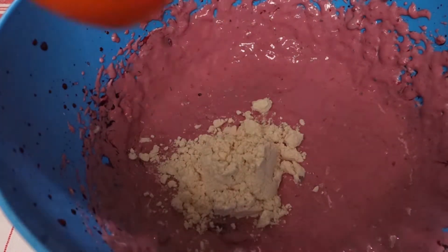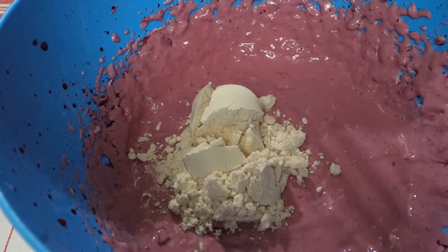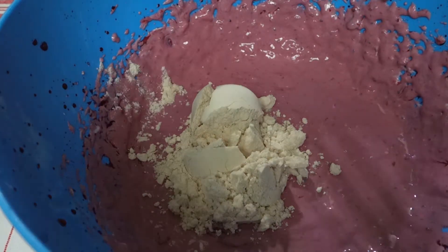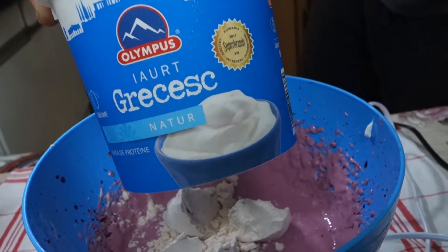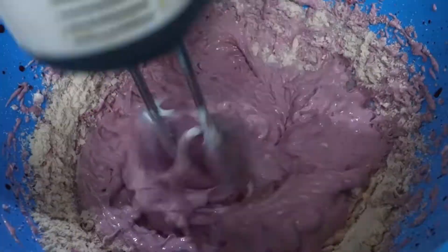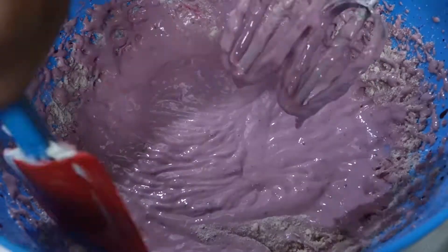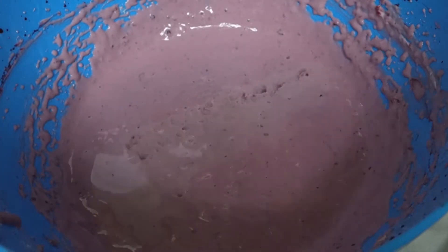Now 5 grams of strawberry protein, which comes down to about 3 scoops. We also add 100 grams of full fat Greek yogurt. Let's incorporate this. And liquid stevia. Now let's add all the heavy whipping cream.